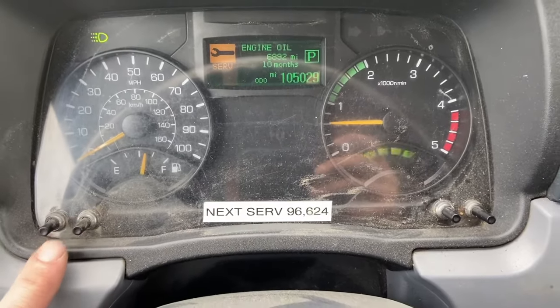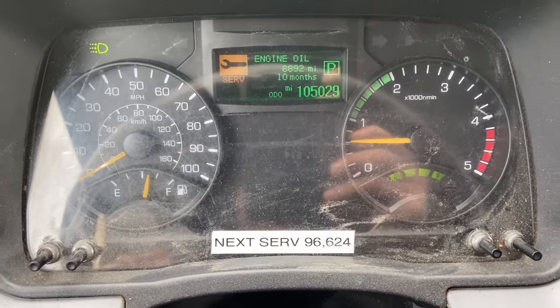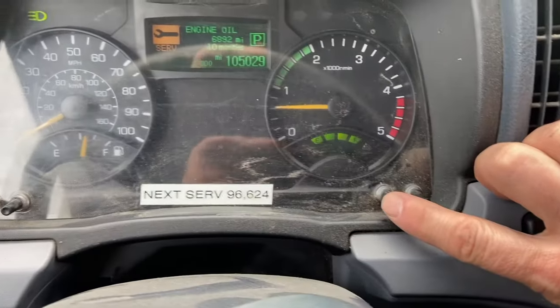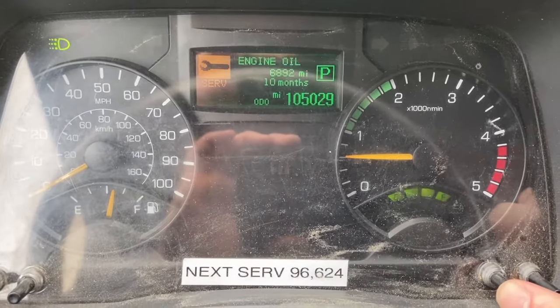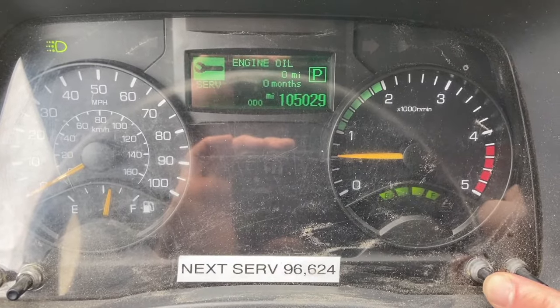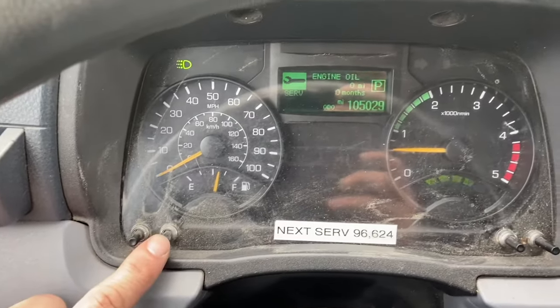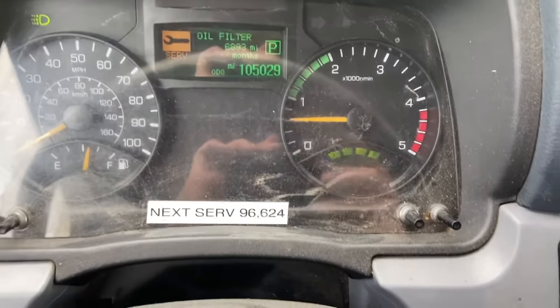So let's say engine oil — watch, right now this one needs to be reset. I changed my oil, so what you want to do is go over here on this side, press and hold this button while you press hold. That's going to reset it, and there it goes to zero — engine oil. Then when you scroll to the next one, oil filter, same thing.